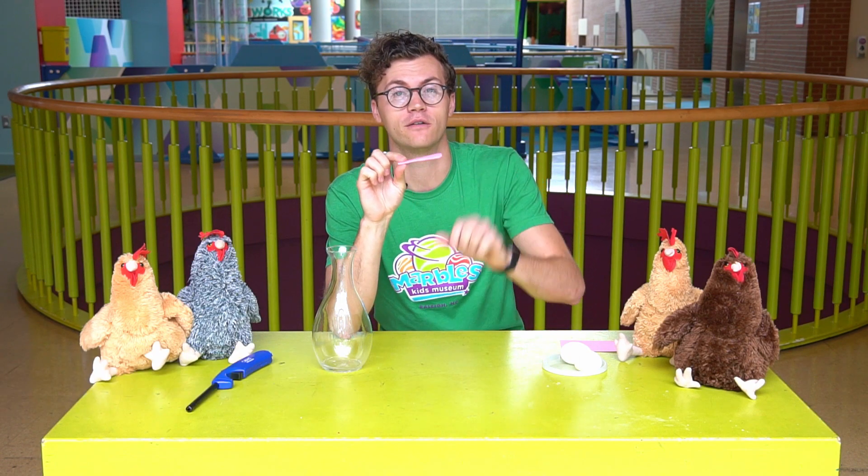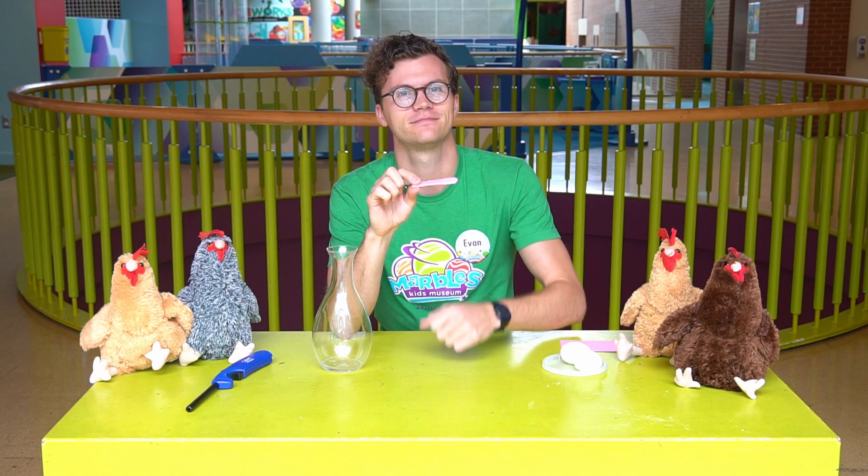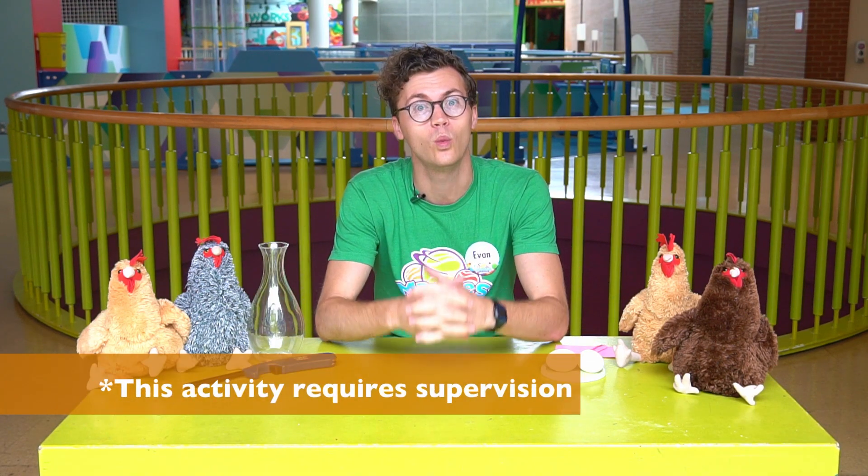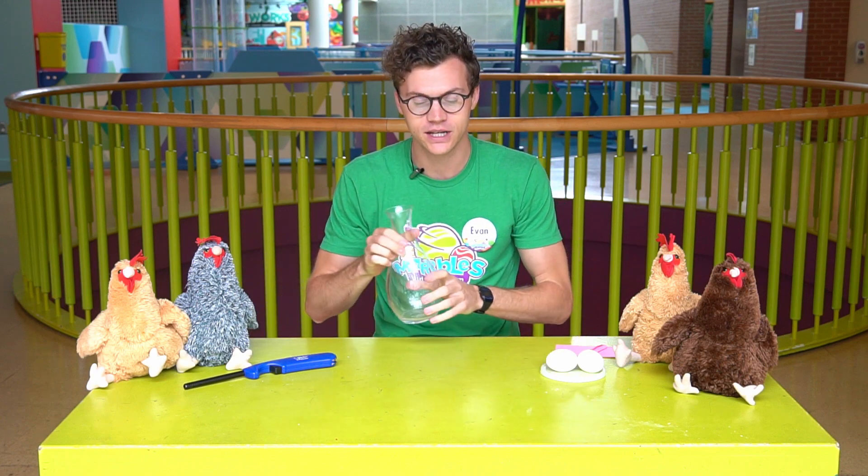I like to use paper that's nice and long and fold it up so that it doesn't burn my fingers. Now, this experiment includes fire, so it has to be done with a grown-up.